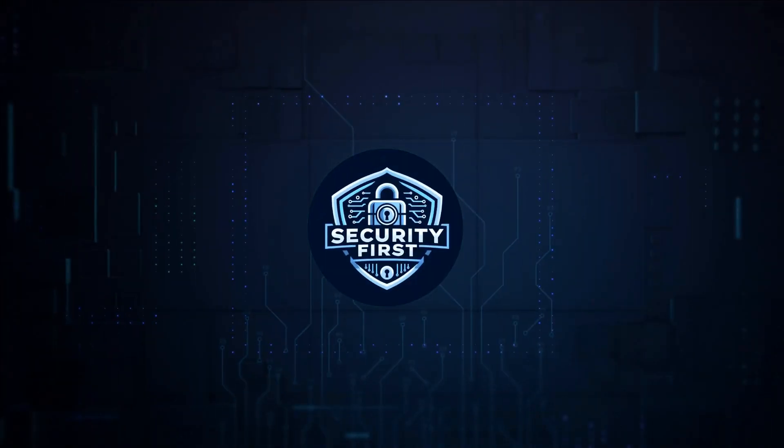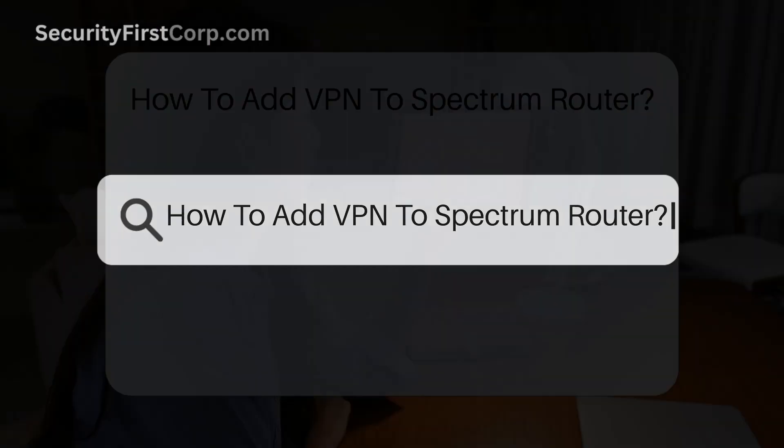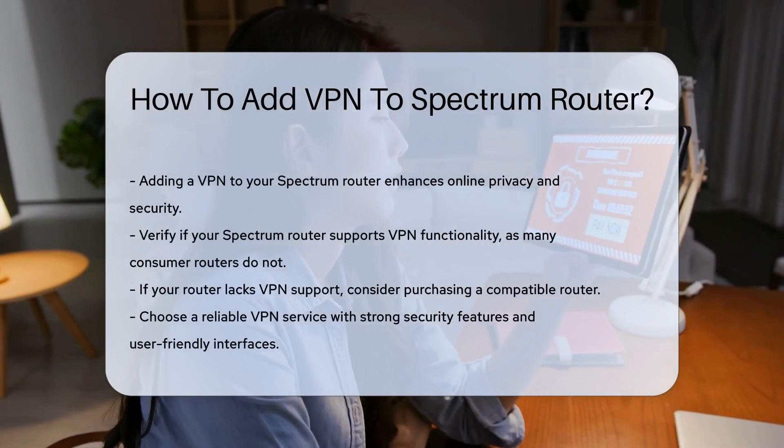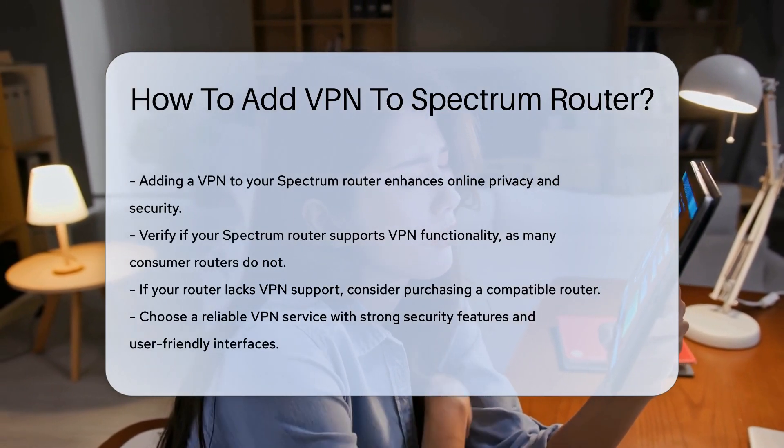Security First Corp. Safety through knowledge. How to Add VPN to Spectrum Router. Adding a VPN to your Spectrum Router can enhance your online privacy and security. However, the process requires careful consideration and steps to ensure proper configuration.